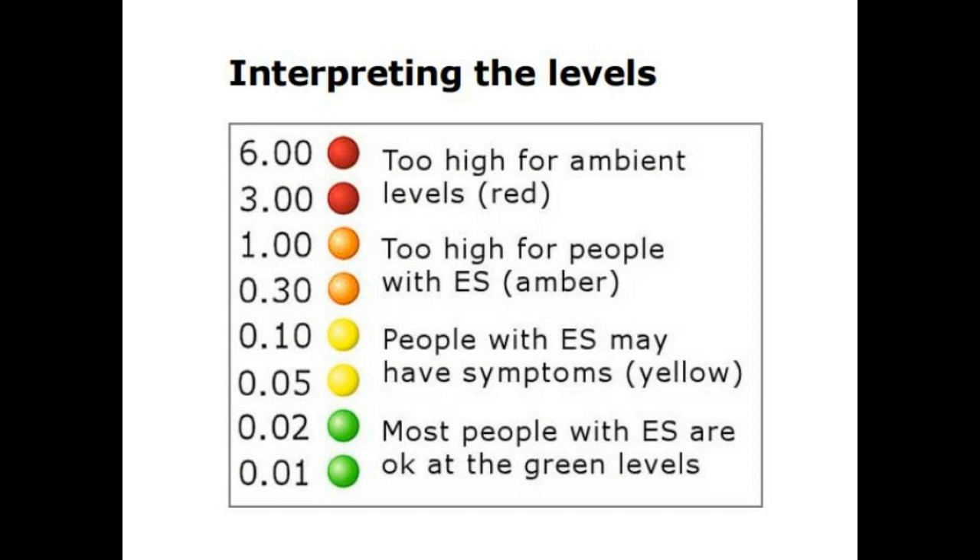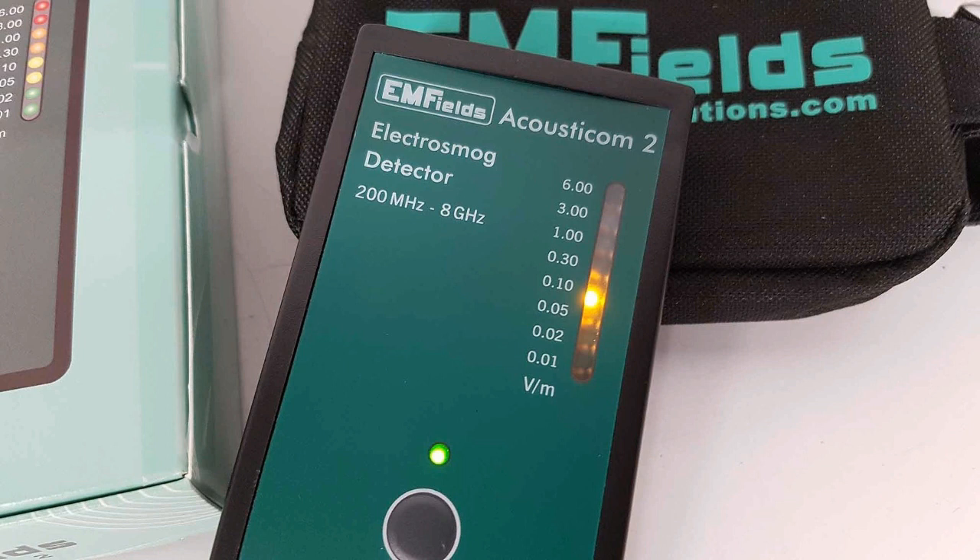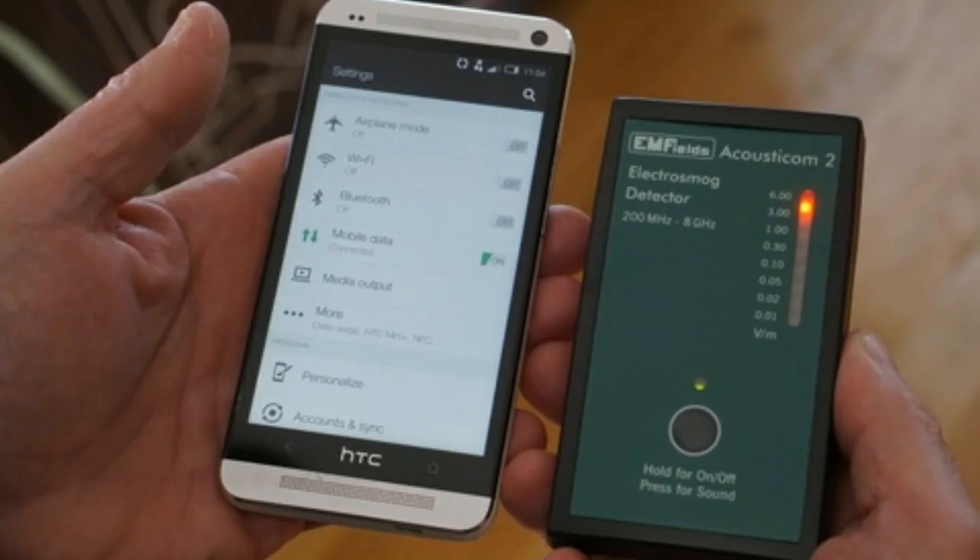The LEDs are traffic-light coloured — green, amber, and red. They are scaled for the IGNEA levels, but mostly from Alistair Phillips' experience of dealing with electro-sensitives about what they can tolerate. Green and below green — i.e. no signal at all — is what you need at night. Amber is what you should be able to tolerate during the day if you're just moderately sensitive. Red is what you can't tolerate even during the day. So it's very clear and very easy to understand.